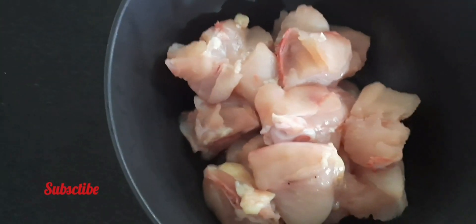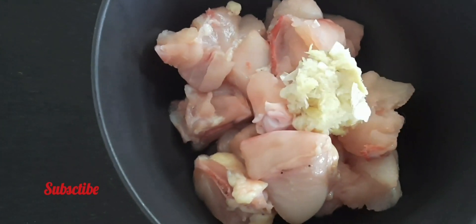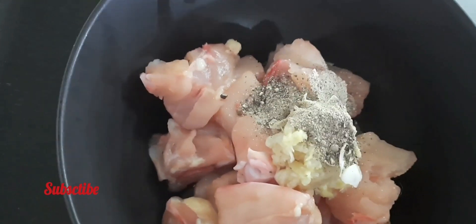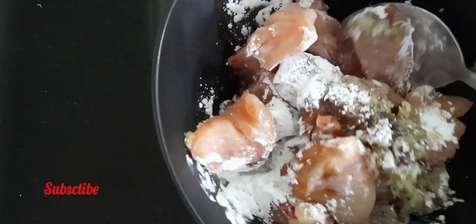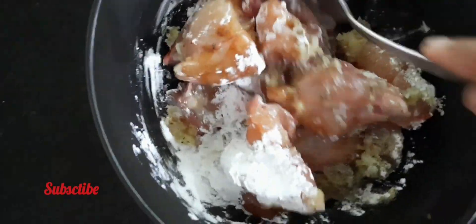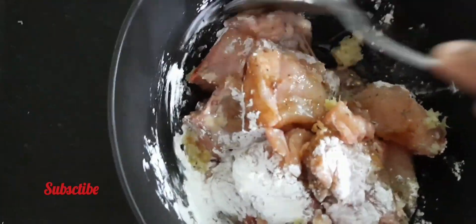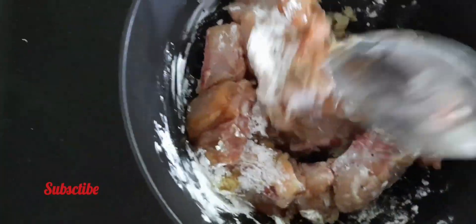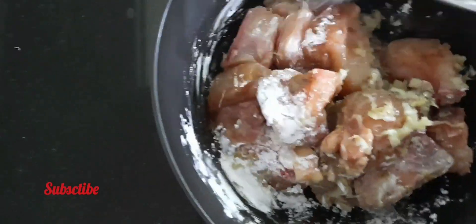200g chicken. 1 tsp ginger paste, 1 tsp garlic paste, 1 tsp soya sauce, 1 tbsp cornflour, 1 tsp honey. Mix the chicken — Chinese dish.